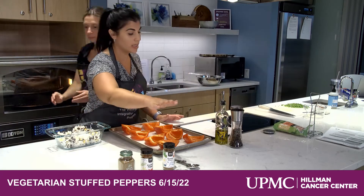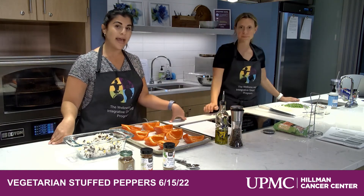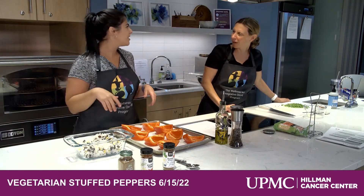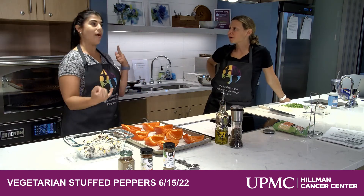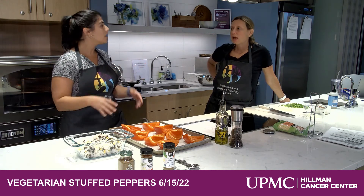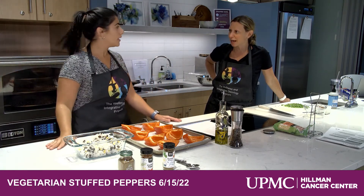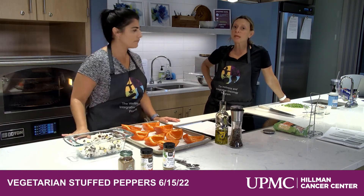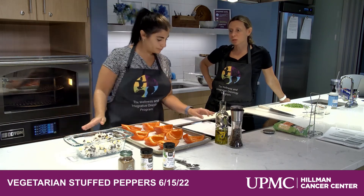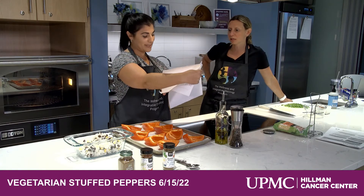For the spices we're using cumin, coriander, and cayenne — all one teaspoon. And you know, if you didn't have all of these, a taco seasoning mix works great, or even chili powder and paprika. You could really make your own taco seasoning. It's not like baking — you do it to taste, so add a little bit, taste it, see if you like it. You could just throw in some microwavable rice, beans, and corn with a taco seasoning packet. Easy peasy.